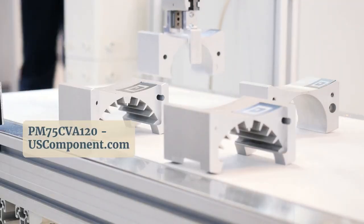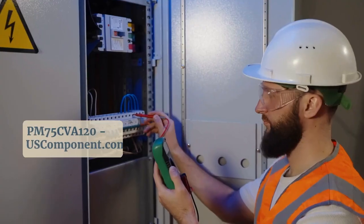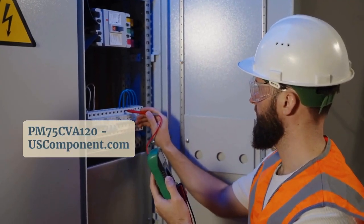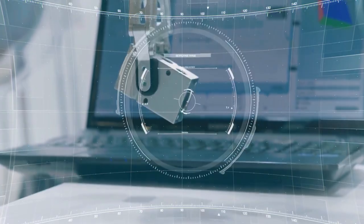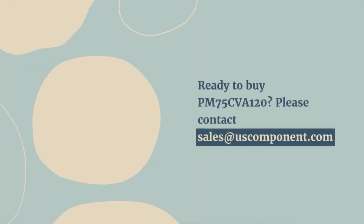Its seamless integration and optimized efficiency make it a preferred choice for powering critical industrial equipment, promising stable operation and consistent performance. Ready to buy PM75CVA120? Please contact sales at uscomponent.com.